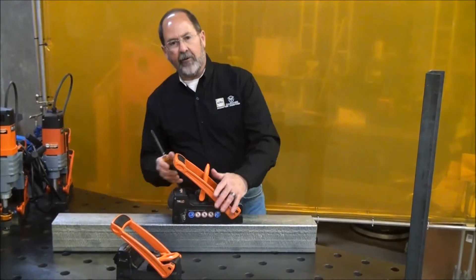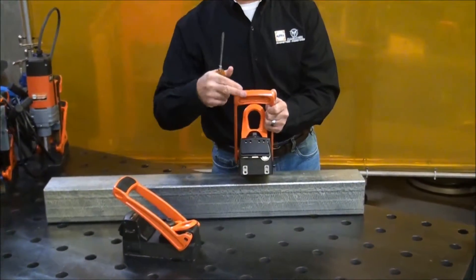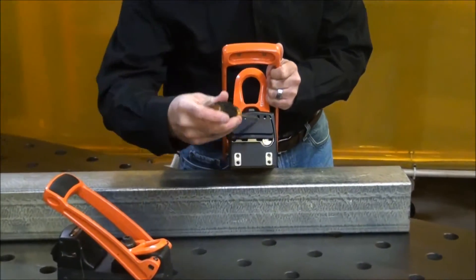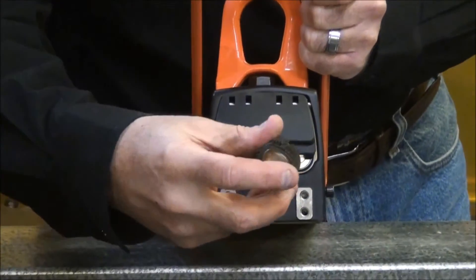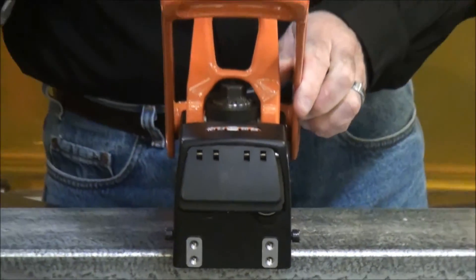On the back, we actually have one more feature you should know about. If you want a little bit more braking action on that handle, or a little bit less, right here we have a screwdriver fit that lets you adjust a hydraulic damper inside, giving it just the perfect amount of spring back so you can never have a chance to get injured in any way.